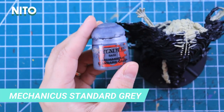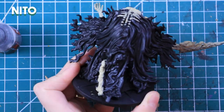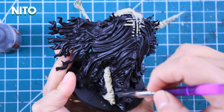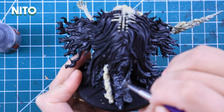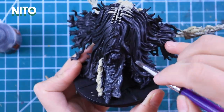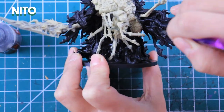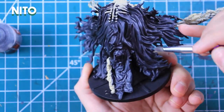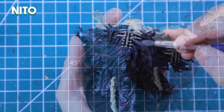I'll use Mechanicus Standard Grey to do some effects on the cape. I basically just want to make a gradient from the bottom to the middle of the cape so it has some effects. I might not be using the best brush for that — I'll change later on. After it dried, I'll use Dawnstone to drybrush the highlights and the folds of the fabric.